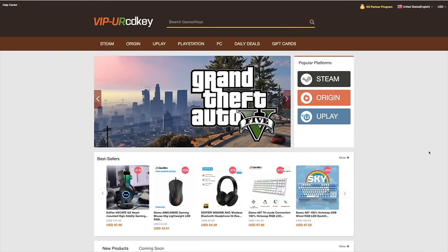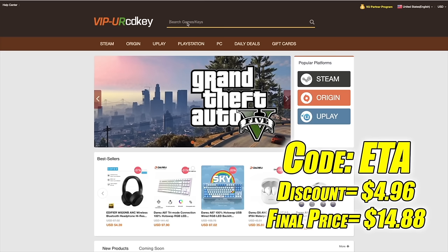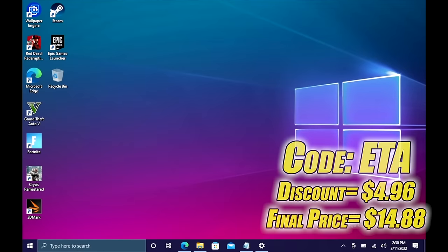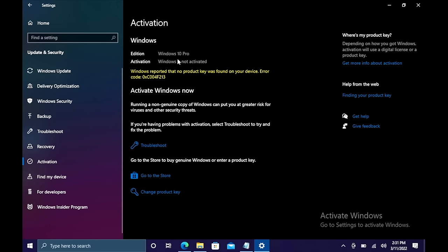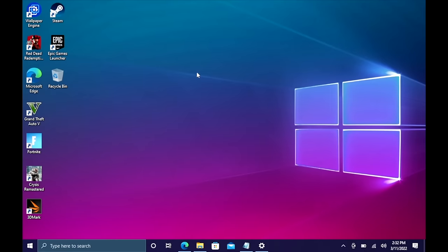Before we get into it, this video is brought to you by URCD Keys. I've been using this site for a couple of years now. They offer Steam keys, Origin, Uplay, and even Microsoft applications like Office. But the main reason I use URCD Keys is for their Windows keys. Right now their Windows 10 Pro OEM key is $19.84, but if you use code ETA at checkout, you can get 25% off. They also accept PayPal. I just did this build and I need to activate Windows — heading to Updates and Security, then Activation. I've got Windows 10 Pro but it's not activated, so I'll change product key, paste it in, choose Next, choose Activate, and Windows is now activated. They'll email your code once payment is processed. I'll leave a link in the description.